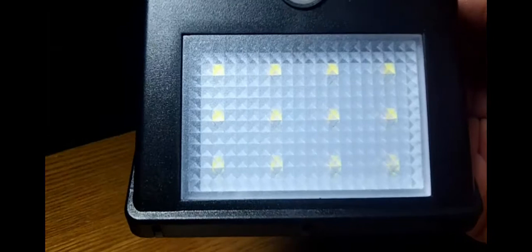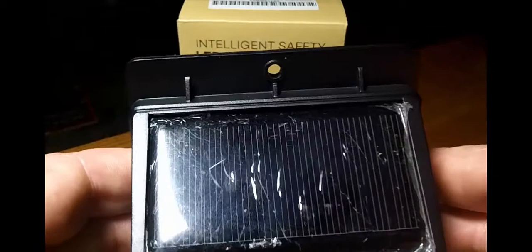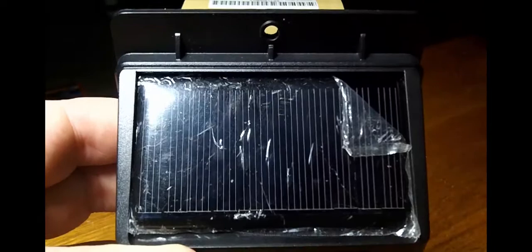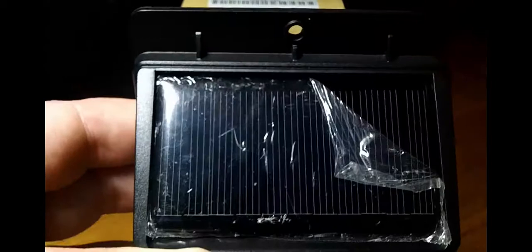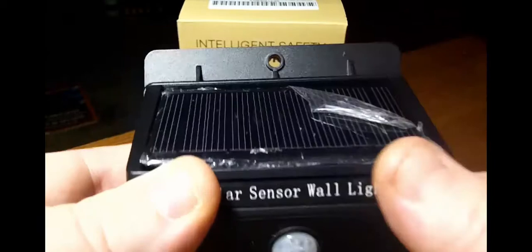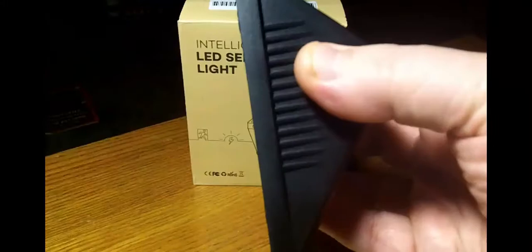There are your LEDs — all nice and packed away, all 12 of them. PIR sensor. And you're going to get a very large solar panel up top. I think this one's upgraded from their last product. It's also going to have plastic film on it, so make sure you remove that. It's an ABS plastic, hard plastic shell all the way around.